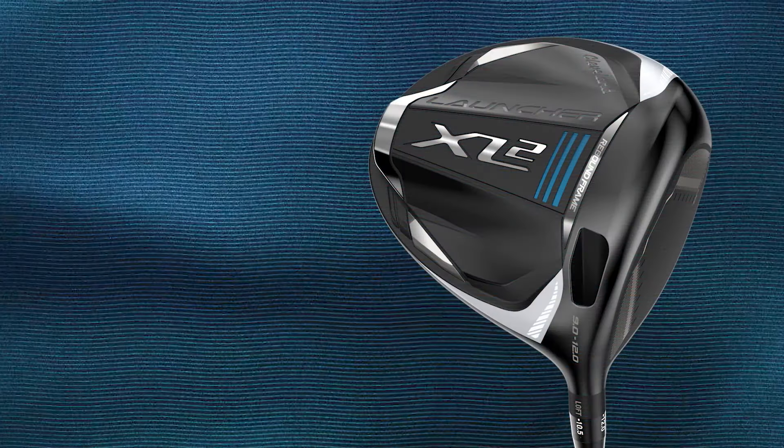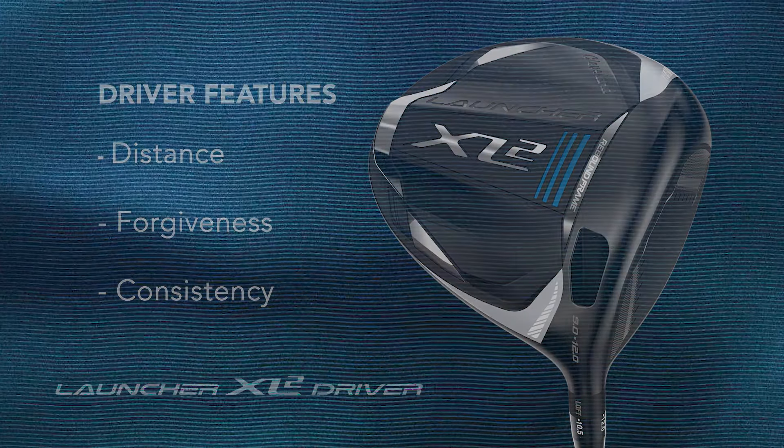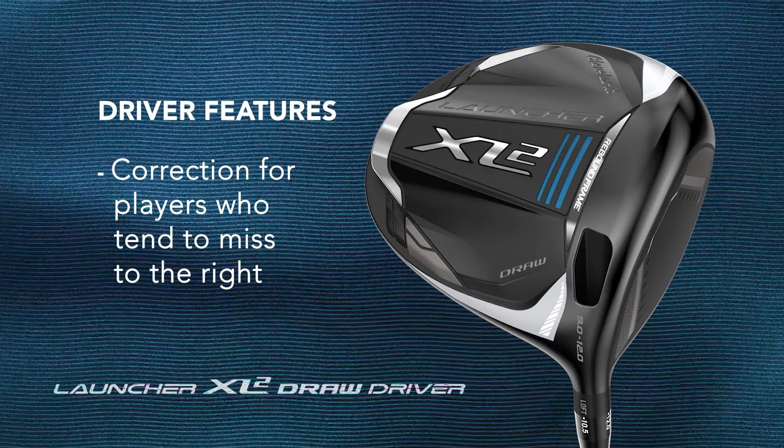Simply put, Cleveland Golf has designed this driver for players who are looking for more distance, forgiveness, and consistency with their tee shots. And for players that tend to miss to the right, there is also a draw version available.